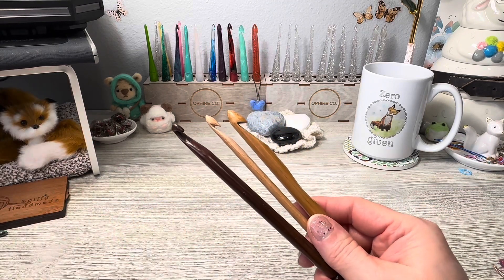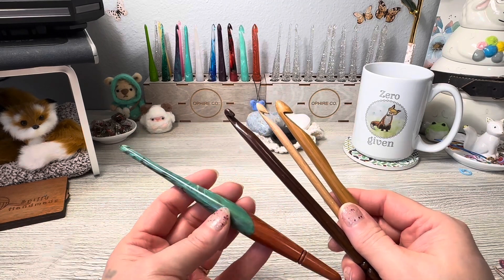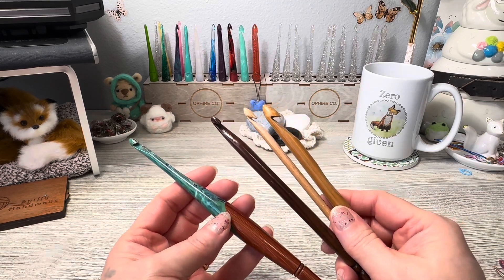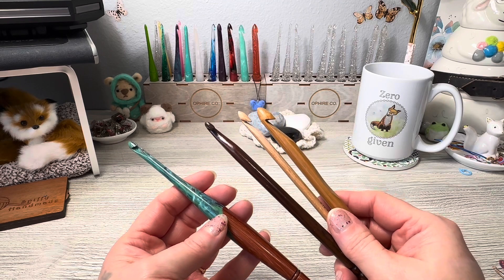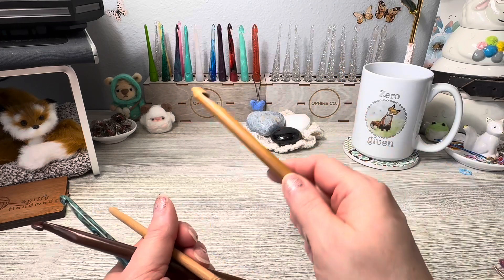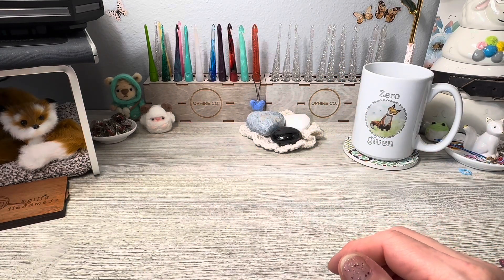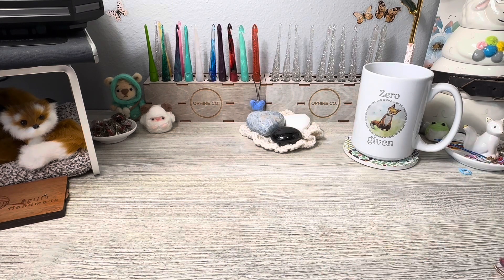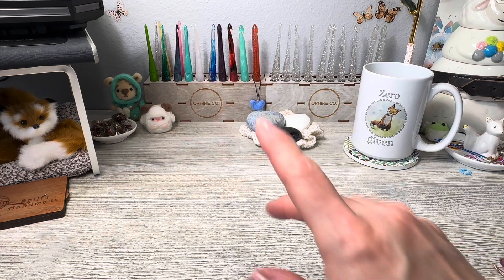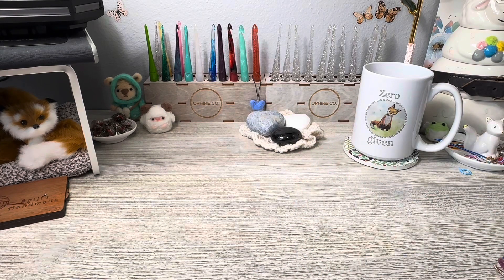Like the other resin and wood one, this is also resin and wood. So what is resin, you ask? Well, all these hooks back here — you can see all of them — those are all resin hooks, and they come in all different shapes and sizes. Those are O-Fire hooks. I'm affiliated with O-Fire, but there are other resin hooks as well.